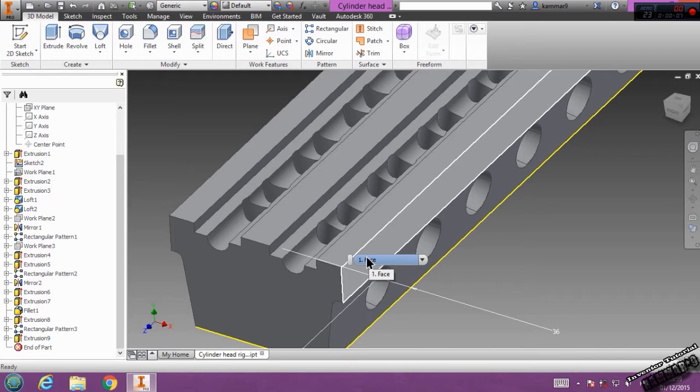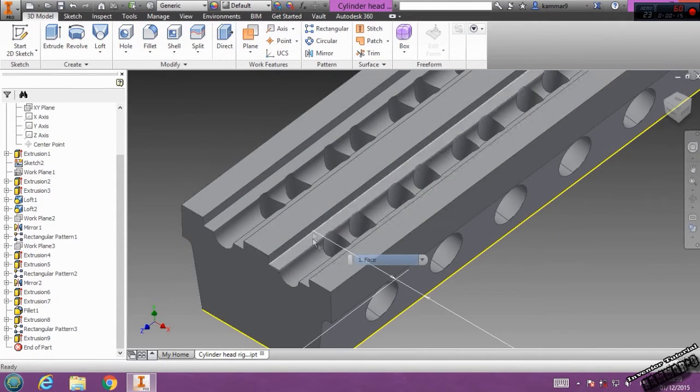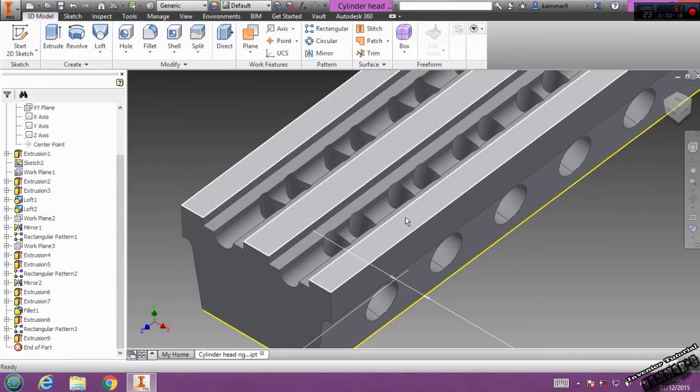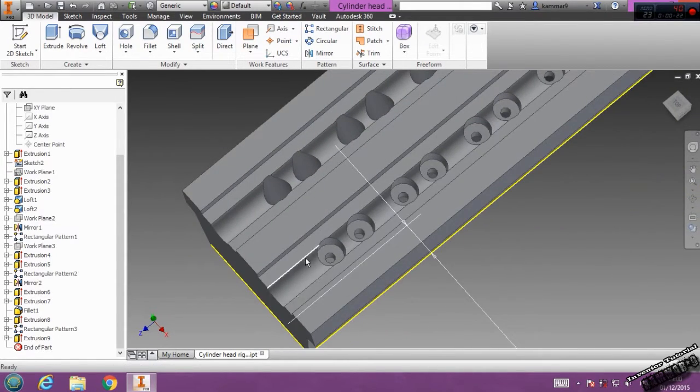Let's add some features to this cylinder head. I will add, like I said, that's the location of the camshaft. Let's start from here.